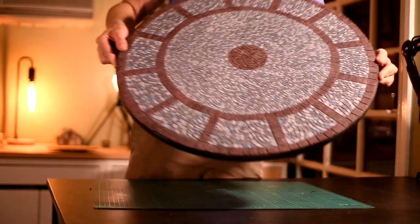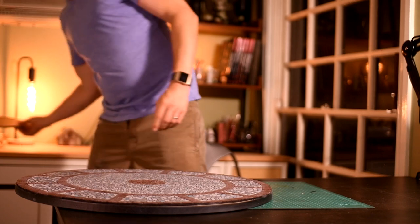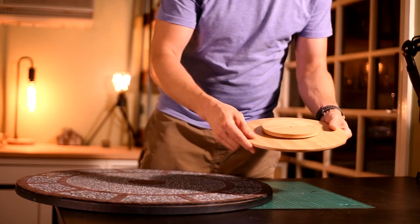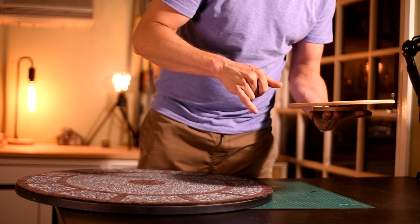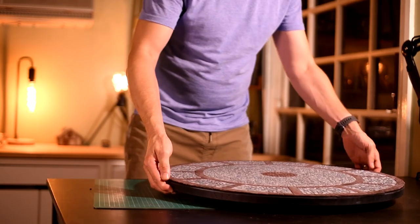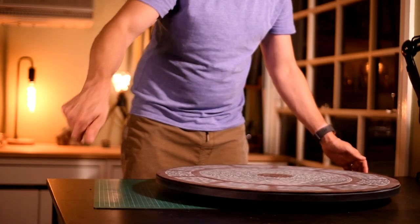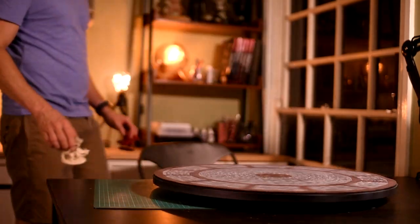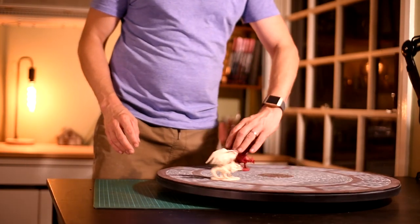Today I want to show you how I made this encounter stage for your tabletop RPG games. I've seen them made before from pizza pans, but I wanted to make something a little bit bigger. You can place it on a Lazy Susan to change the perspective for all of your players, or you can give your minis a thrilling ride.